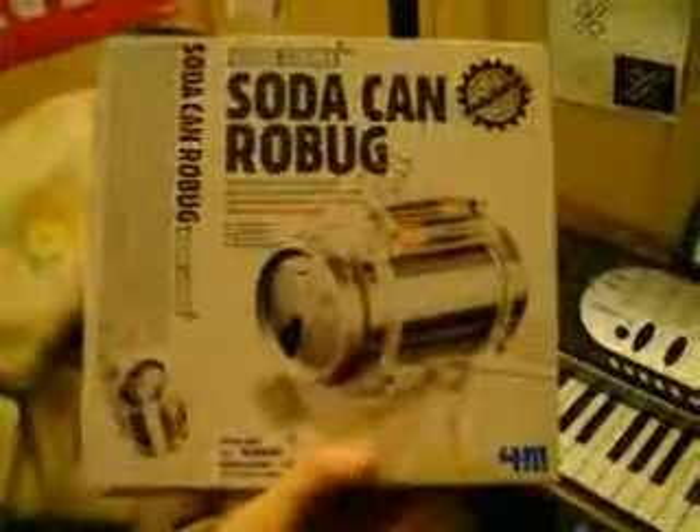So, it's called a Robug — a Soda Can Robug, this one specifically. Here are the directions and a bunch of parts I had to put together myself. This is basically what it's supposed to look like, only the can will be the can of your choice. I was going to use an Arizona peach can, which is Anna's favorite fruit from what I recall.